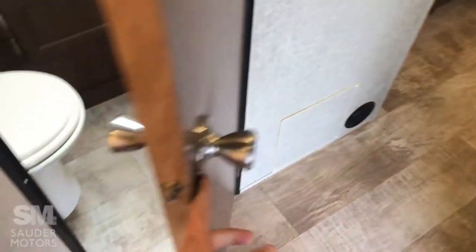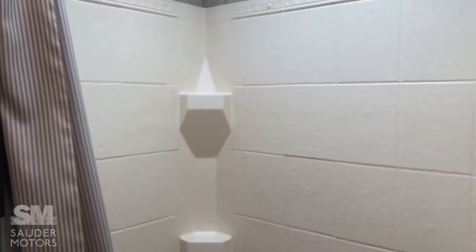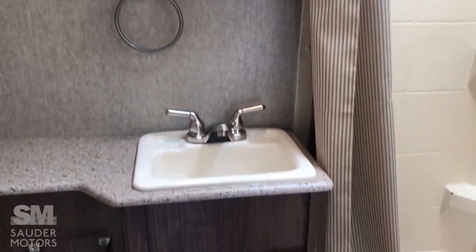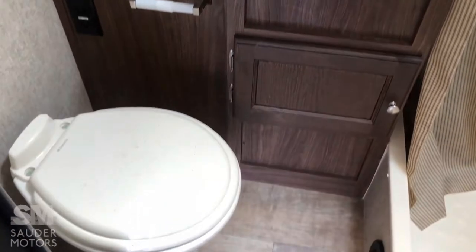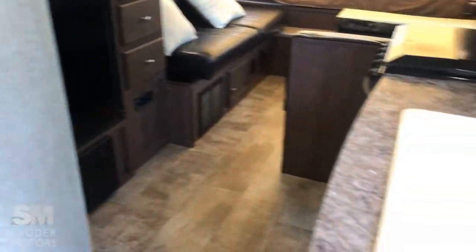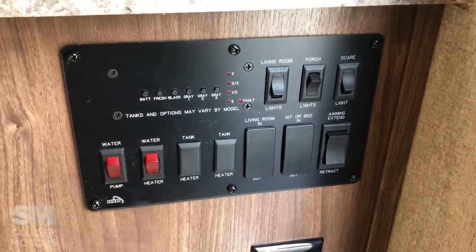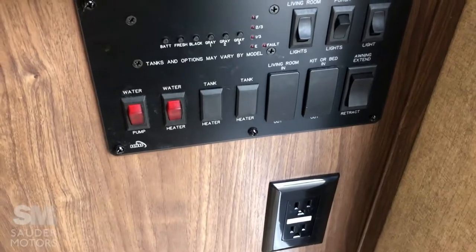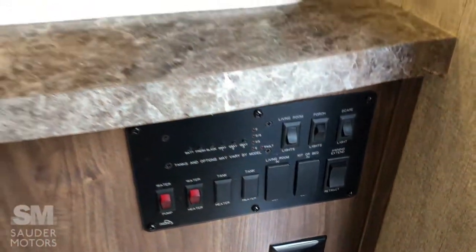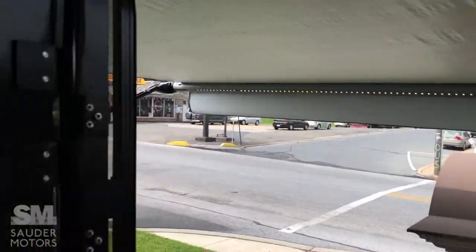Let's start with the bathroom here — nice, spacious full bath: shower, sink, toilet. Plenty of space in there; great space for the small trailer that this is. Right inside the door, you've got your control panel. It's got your tank readers, your water heater, water pump, lights — all that jazz. Great new lighting.